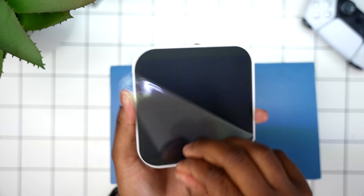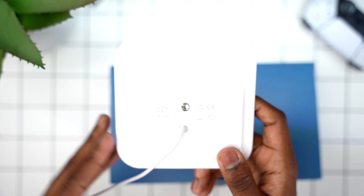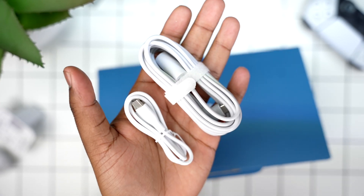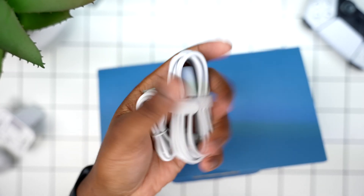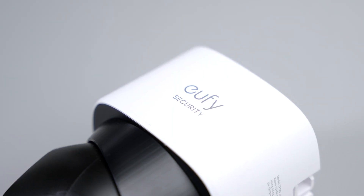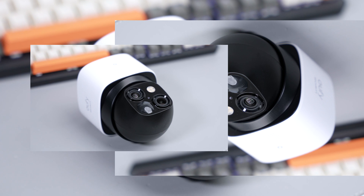Let's get into the unboxing. Inside the box we have the S340 itself, a removable solar panel which I'll talk about later, a camera mount, a screw pack, and a USB-C cable that is around 10 feet or up to three meters.